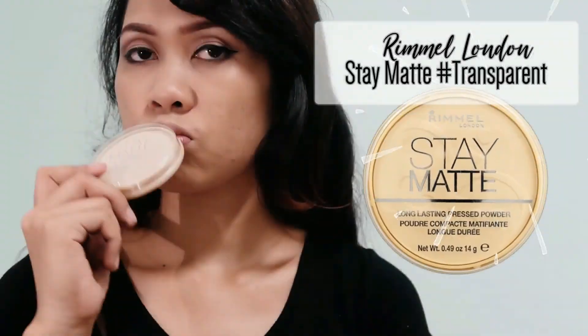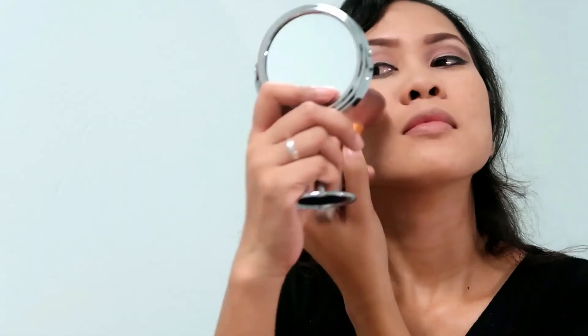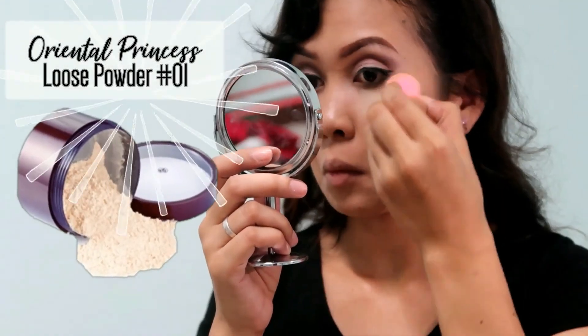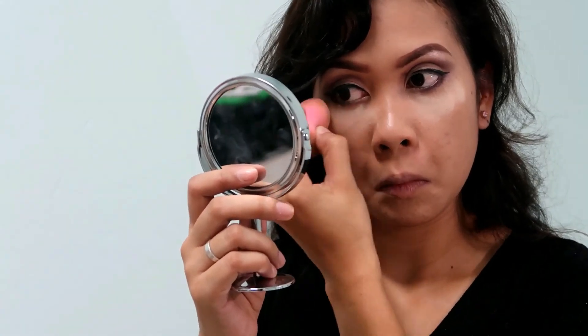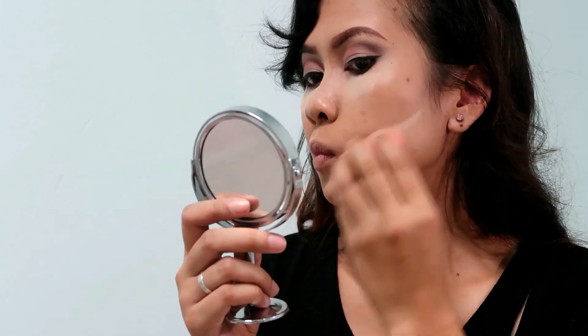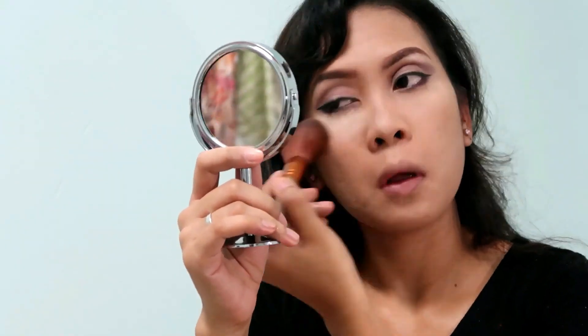So there's the step I almost forgot — I'm using this Tema transparent powder and brushing it on my face. This is actually what I should have done right after I finished my brows, but I forgot. I'm using Oriental Princess loose powder on my under eye, and this is what they call baking — just let it stay there for a minute and then blend it using a brush.